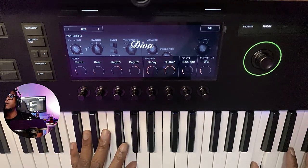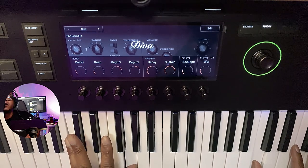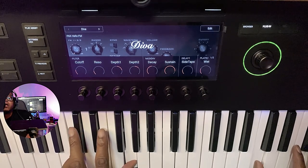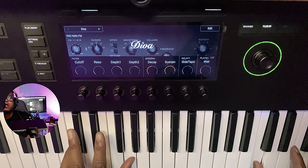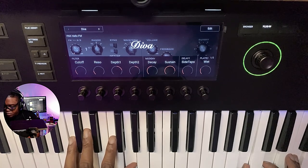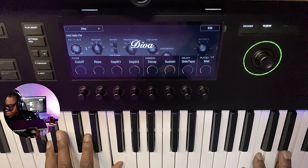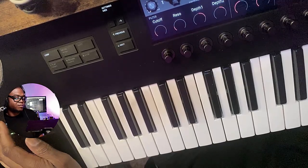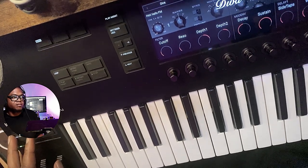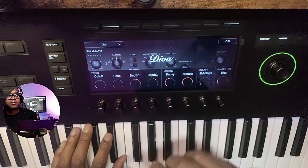I think that's a good enough example — how I was doing that to that one note, now I'm going to do it to these notes. Okay, that's kind of all I wanted to show you — it's kind of cool.